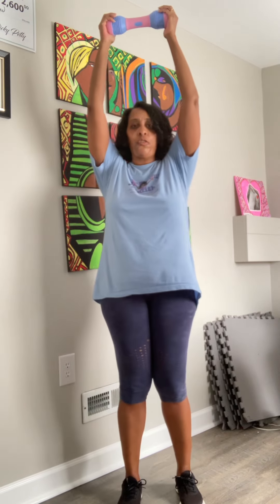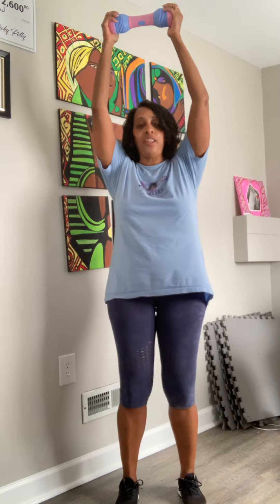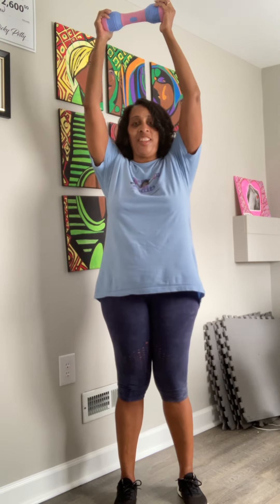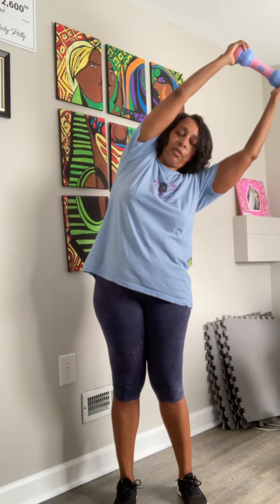And you can even do this sitting. You're going to hold your weight straight over your head. I'm standing tall, my knees are slightly bent, and I have my abs sucked in. And I'm just going to lean as far as I can go to one side, hold it, and back up.